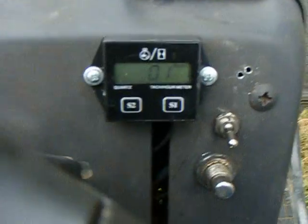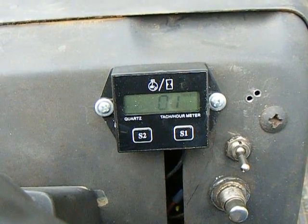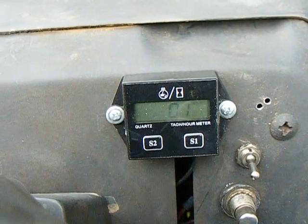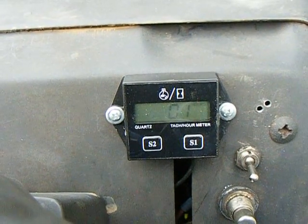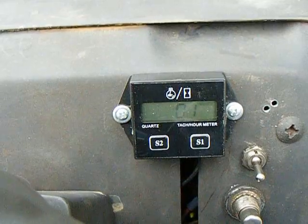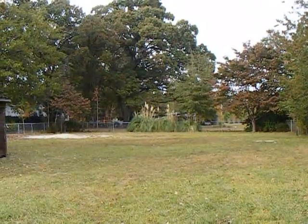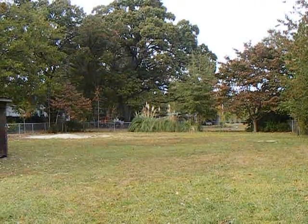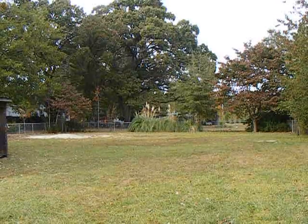I need y'all's help. I put in this tach and it's got different settings: fires every revolution, twice per revolution, and every other revolution. I got a 24 horse V-twin Briggs, so I need to know what to set this tach on. I'm going to worry about that later — we're getting some romping. Just put that in the comments if you don't mind. All right, thank you.